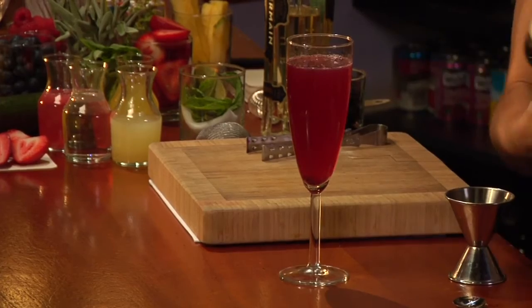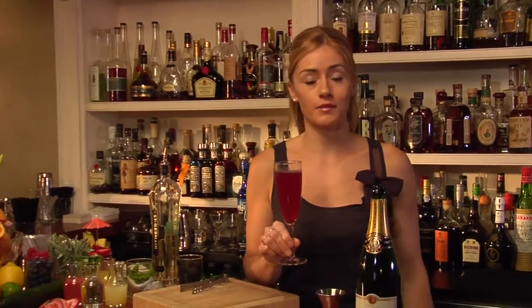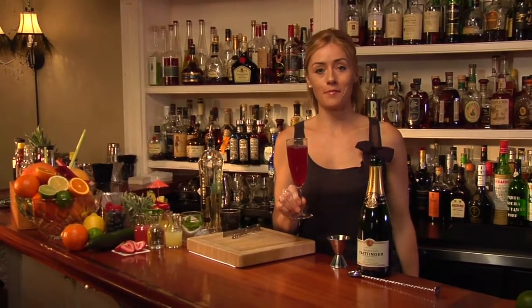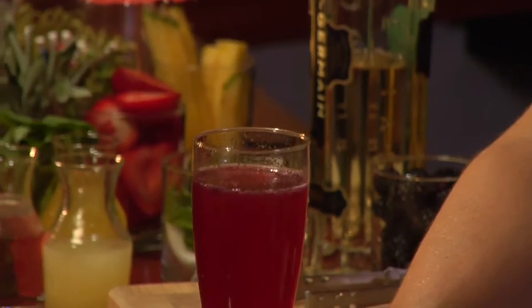And there you have my Bond Street Sparkler cocktail, placed on the menu at the W Downtown Hotel in New York. A beautiful fresh summer champagne cocktail, lightened alcohol, delicious. Cheers!